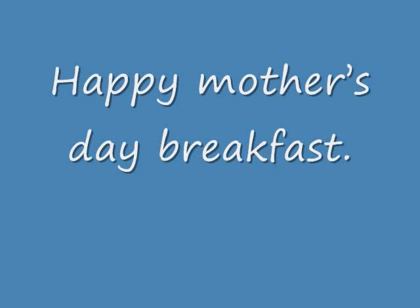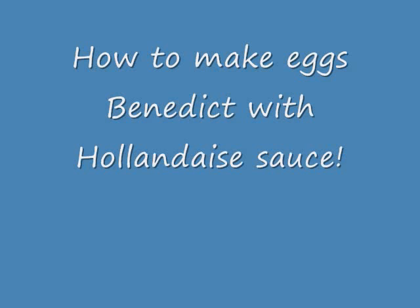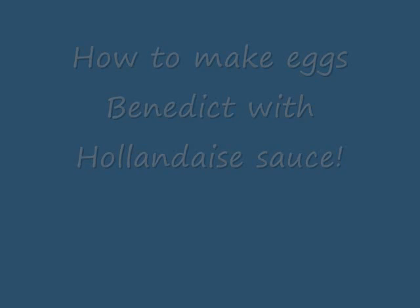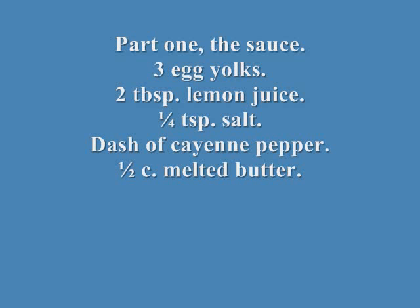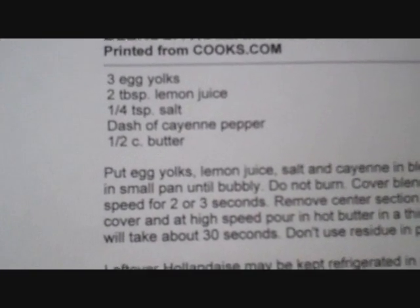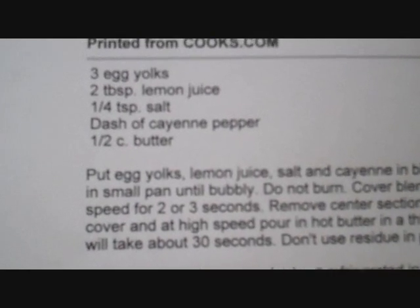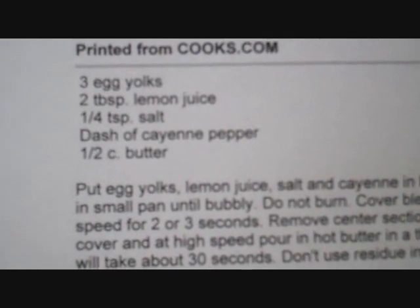Good morning Chuckweb66, we will be making eggs benedict, stick around and we will see how it goes.